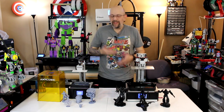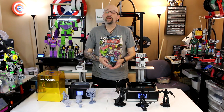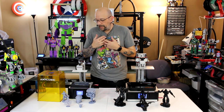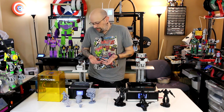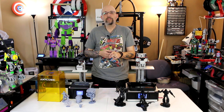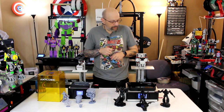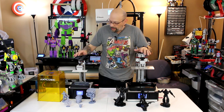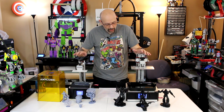They both come with everything you'd expect Anycubic machines to come with — all the tools, extra screws, masks, rubber gloves, and filters to filter your resin if you're going to pour it back in the bottle. It comes with everything you expect, except extra FEP. None of these come with extra FEP anymore, so you're kind of on your own for that.